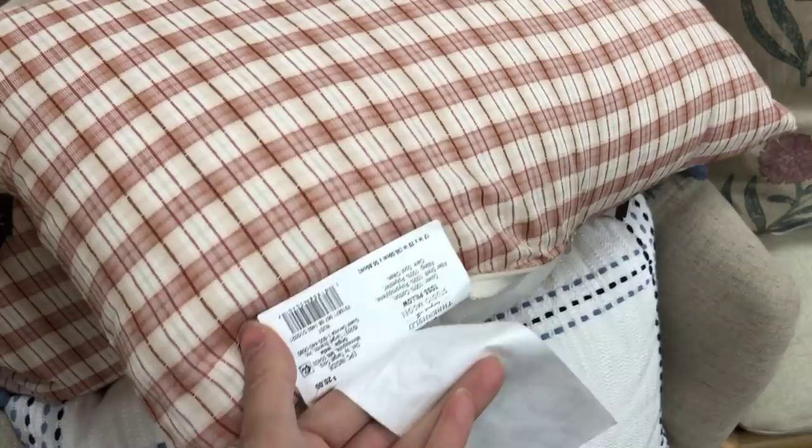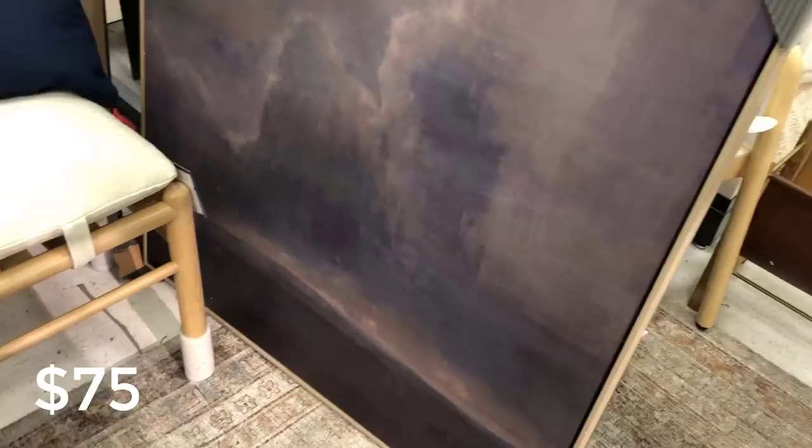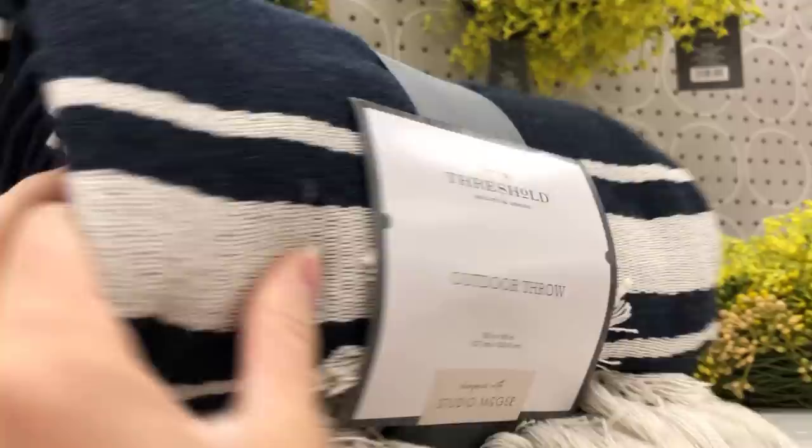This is the plaid pillow in the blush and red color — really pretty, a perfect way to bring a pop of color into your home for summer, and it goes well with the floral pillows. This is the Moody Landscape Framed Wall Art, new for summer and beautiful. If you like those moody vibes, this is definitely one to check out.